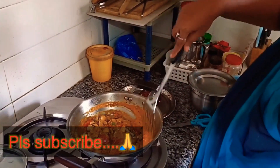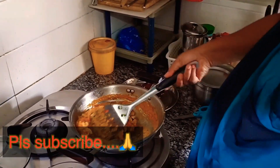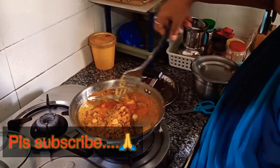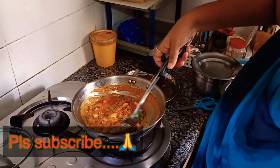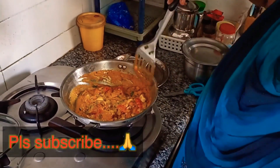The mushrooms have a flavor of the gravy, and the mushrooms also have a taste of the gravy. So let's cut it a bit.